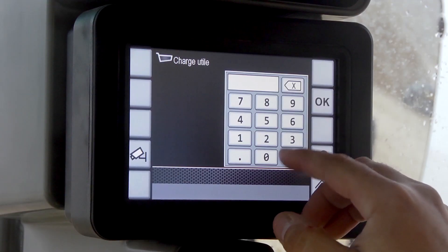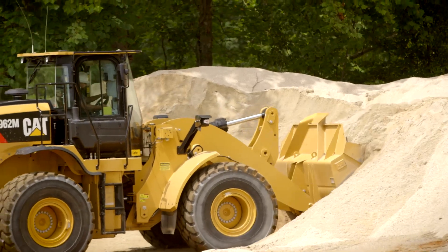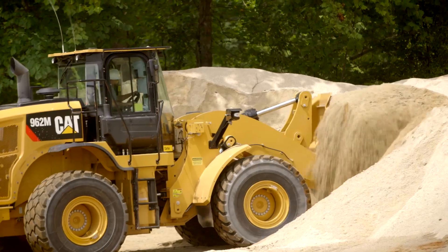There's a push button, then the scale is there, and you load exactly what you need. You can easily set it to the weight of the various vehicles, you can store the weights, and then you can call them back up with a number — one, two, or three — and then you always have the weight there, and you can load easily after that. It works perfectly.